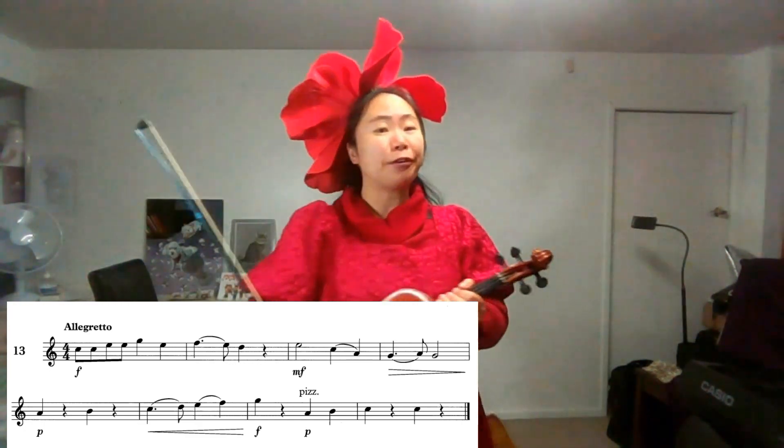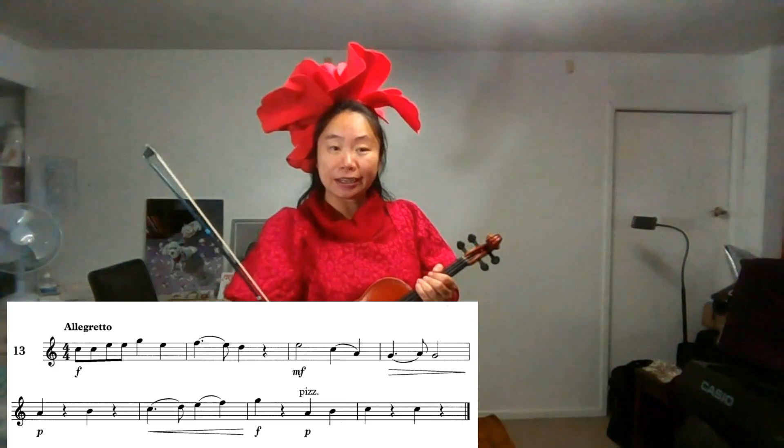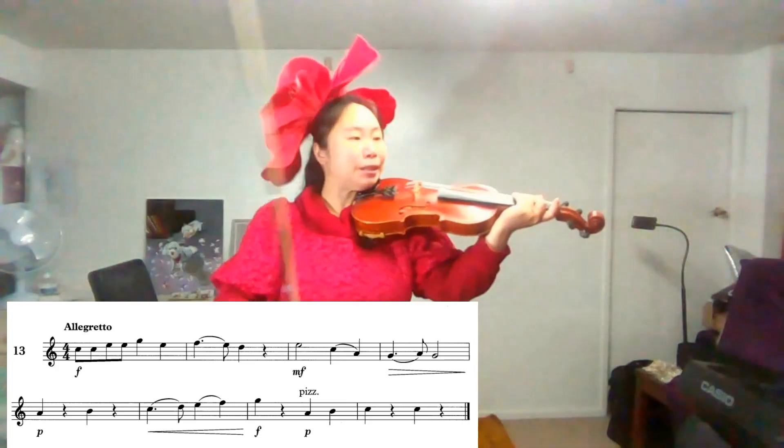Time signature: four-four. Four-four means four quarter beats in a bar. One, two, three, four.